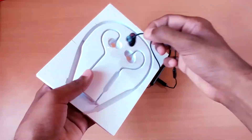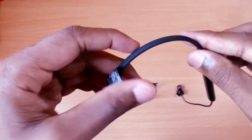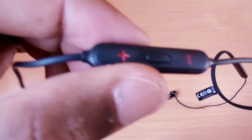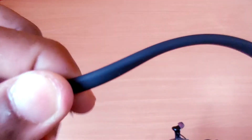Coming back to the Bullets Wireless Z — this looks premium. The material used and design are exactly the same as the Bullets Wireless 2. There's a play/pause button, volume buttons, quick switch button, microphone, and the charging port comes on the left side. The neckband is very soft and the weight is just 28 grams — you'll feel lightweight on the neck when you have them around.